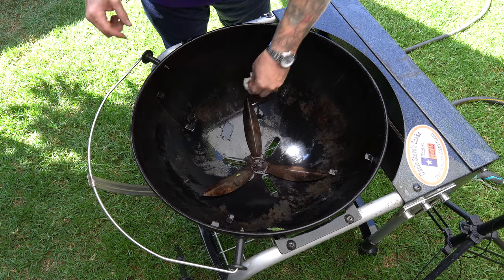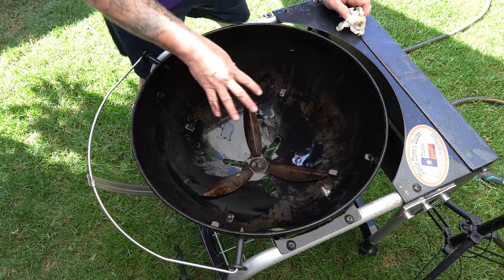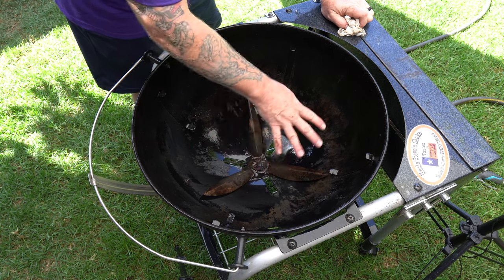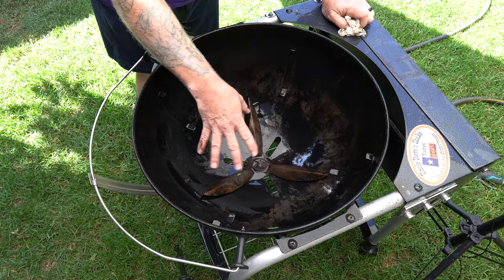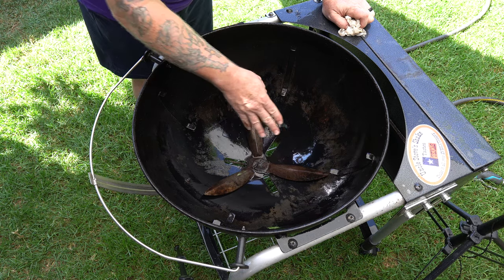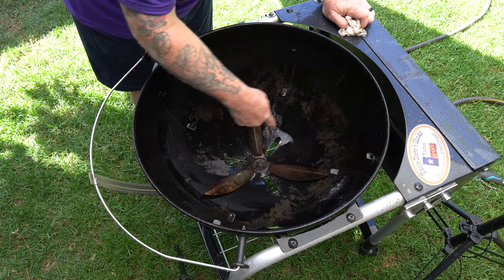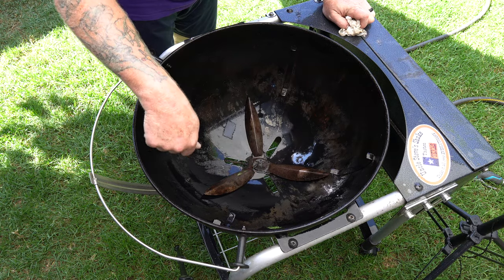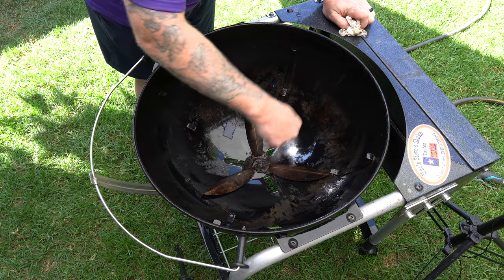You know, the thing with these Webers is you want to protect that porcelain at all costs. So don't ever use any metal brushes, stainless steel brushes, or metal scrapers — anything like that could harm it. I would recommend using a nice plastic putty knife to get that baked-on grease off; that would really help.